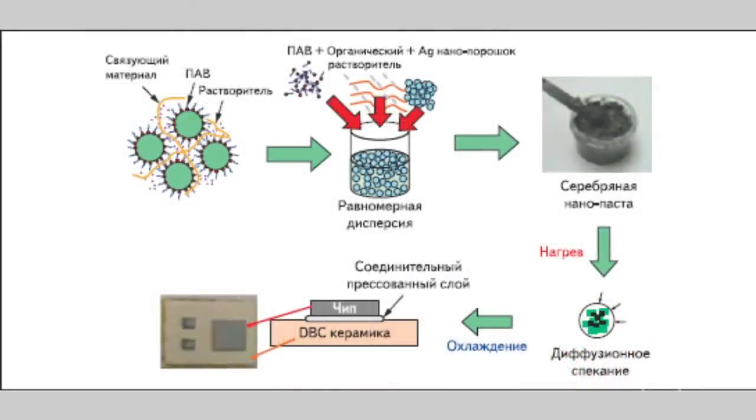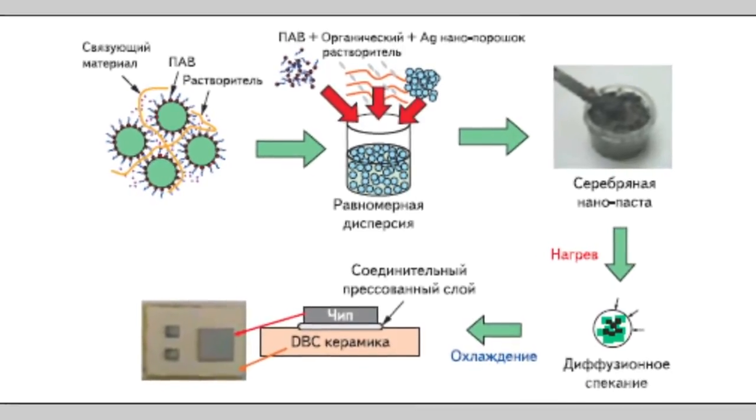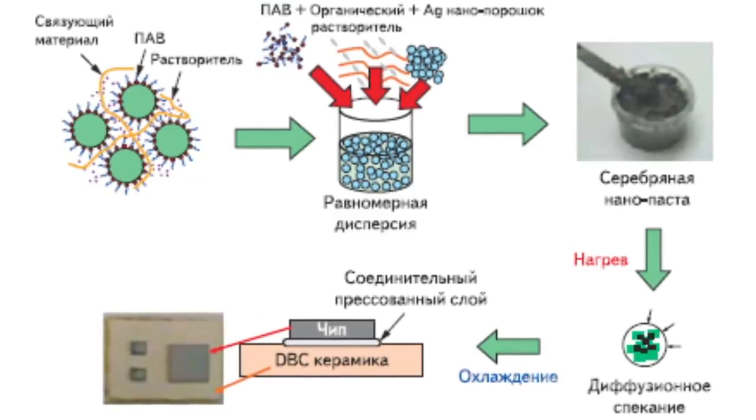This problem can be effectively solved with the help of sintering technology. The thermal resistance of the contact layer, which consists of synthetic silver nanopowder, is much lower than that of a soldered joint. This material enables high resistance to thermocycling and increases the life of power modules. Due to its unique properties, the paste made of silver nanoparticles can successfully replace traditional soft and hard solders, offering improved electrical and thermal connectivity — making this technology suitable for all types of chips and ceramics, as well as for chip mounting.